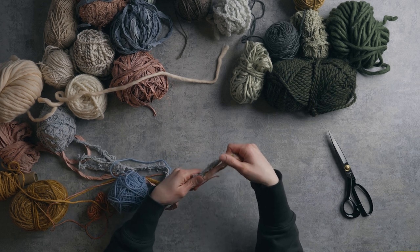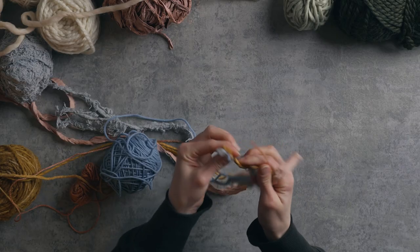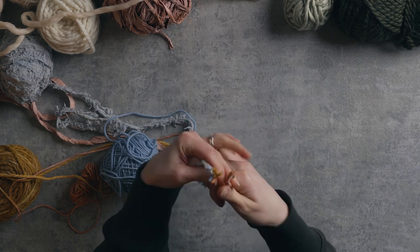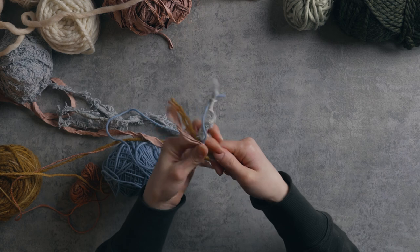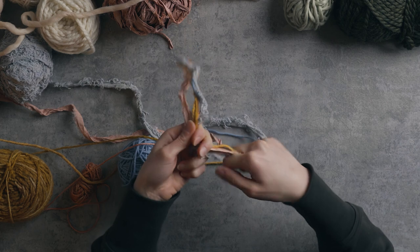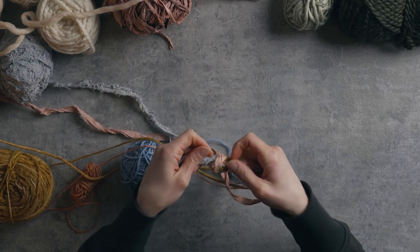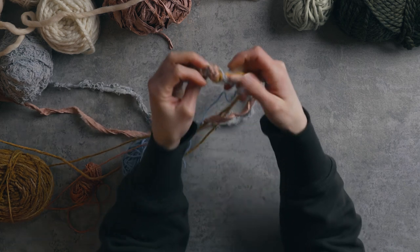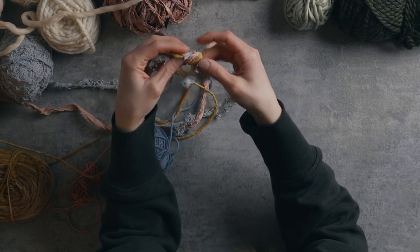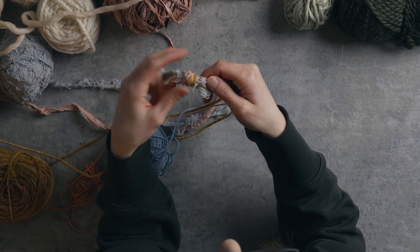So now what I'm going to do is take all these strands and just make one of the knots to see what it looks like. This is a way I can test it before even weaving it in. So I'm literally just going to do an overhand knot, but I want to leave quite a tail. Okay, let's see what that looks like. I'm not sure about it.